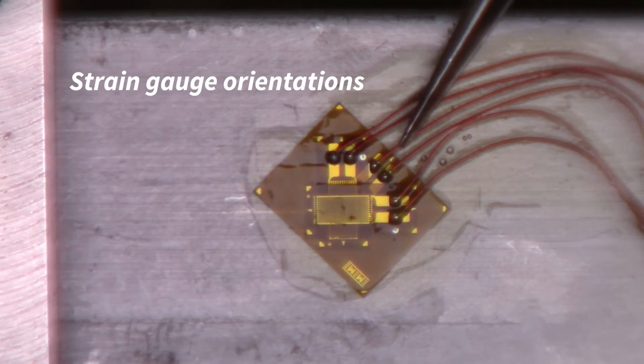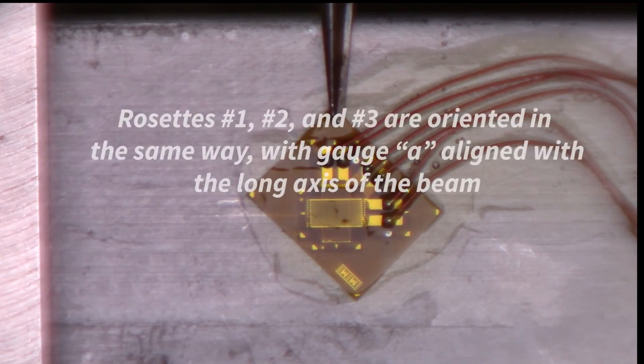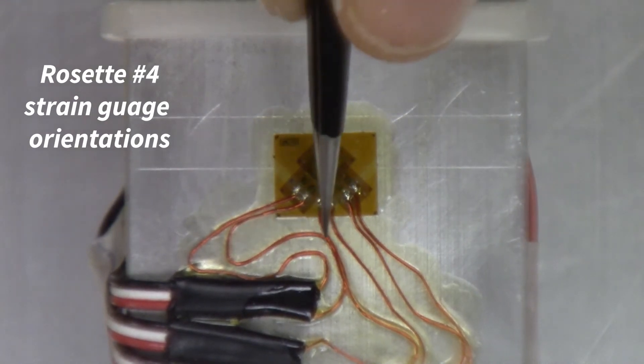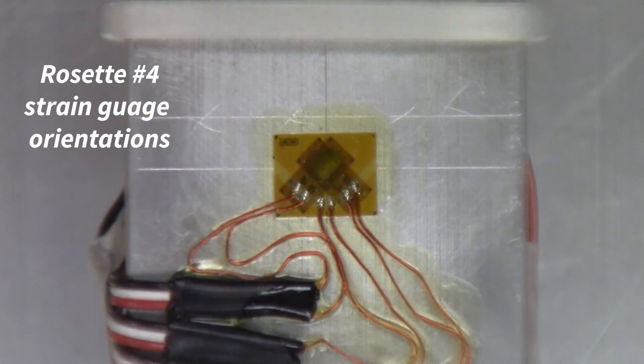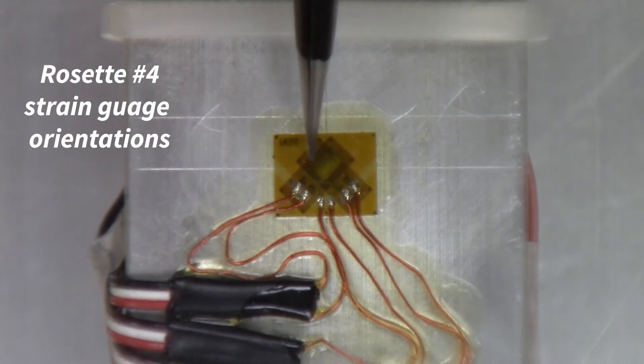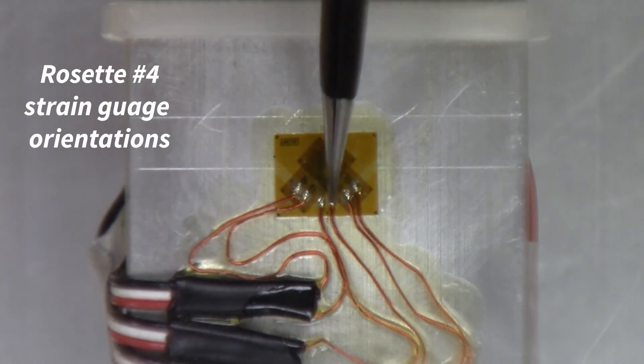Gauge B is in the middle at 45 degrees relative to gauge A, and gauge C at the top is at 90 degrees relative to gauge A. Gauge number 4 is a little different — the gauge is rotated so that gauge B is the one aligned with the long axis of the beam. This means gauge A is at negative 45 degrees and gauge C is at positive 45 degrees: so the orientation is minus 45, zero, plus 45.